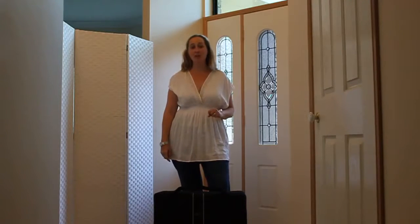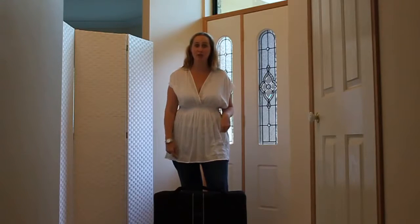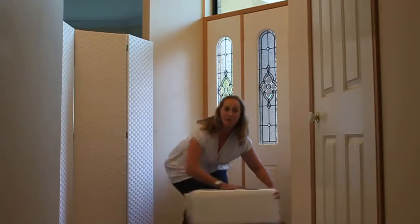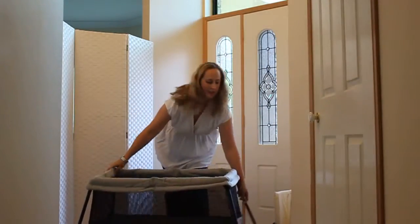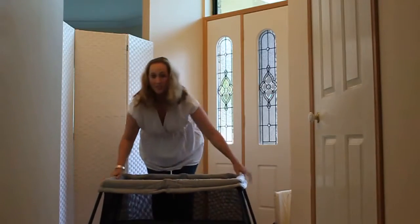Baby Bjorn travel cot, and I wanted to show you just how quickly it can be unpacked and set up for use for your baby or toddler. Simply unzip from the carry bag and pull out the frame of the cot, and everything just folds out, stabilizing the legs just to check.